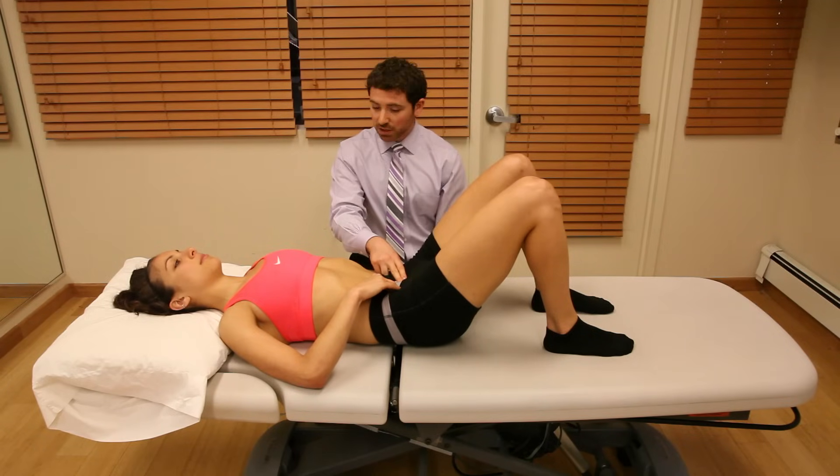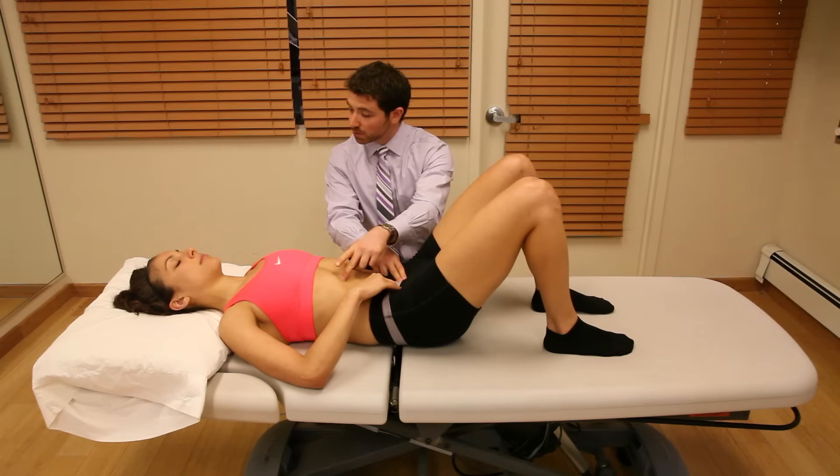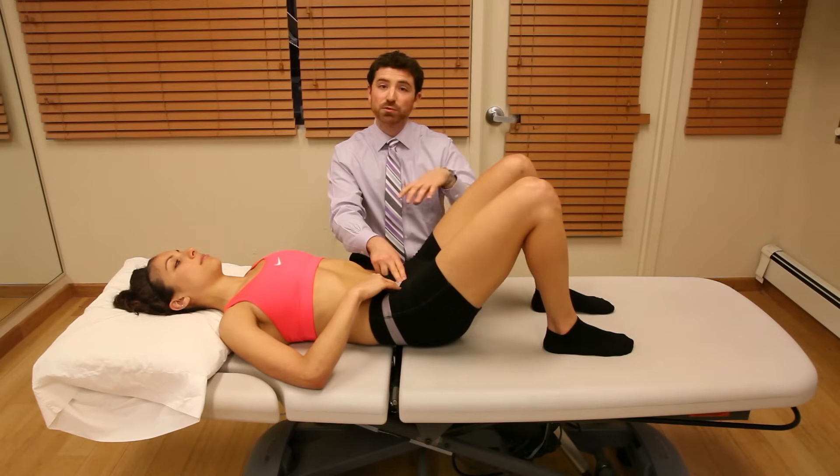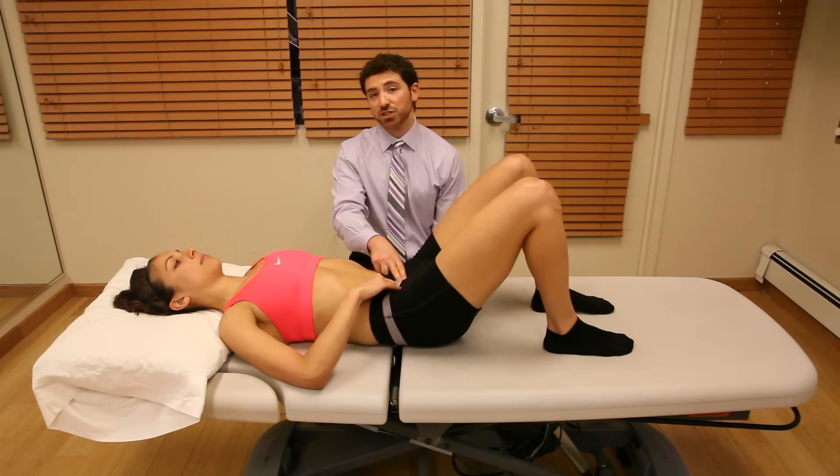There's no need to contract the middle or upper abdominals — no need to do a crunch. This is all about the deep abdominal structure that actually wraps around your spine and attaches to the spine in the back.